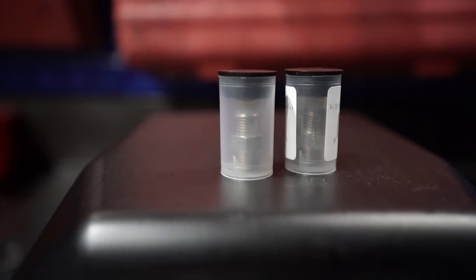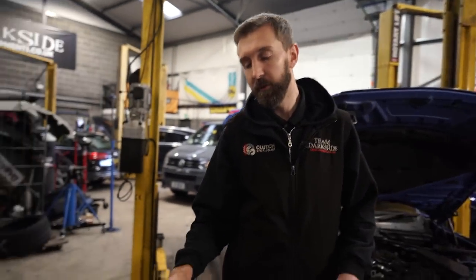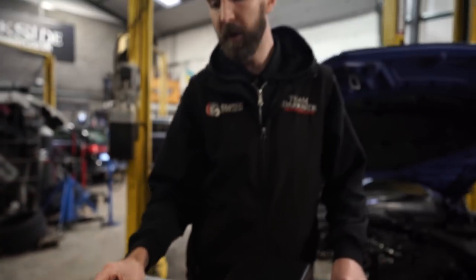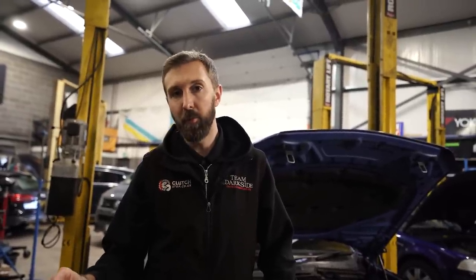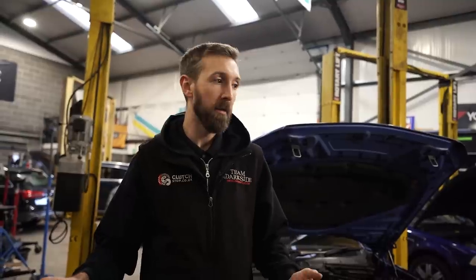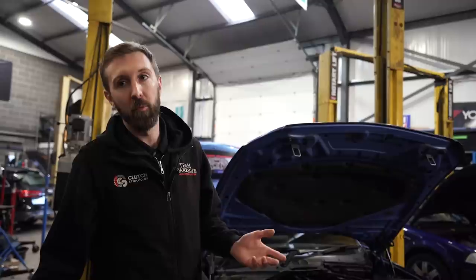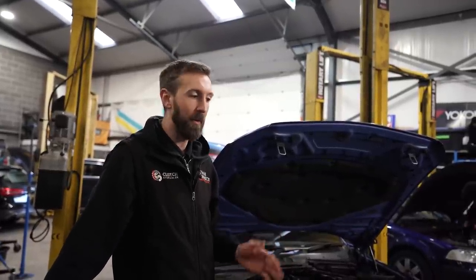We've gone for a number 3 and a number 4 jet and we'll do a little bit of testing with those on the dyno. We have got larger jets if needed. The main difference with this kit is the VC50 controller, which allows you to set the injection start point, maximum injection point, and the ramp in between — so a little bit more progressive control. We'll see how it works on the diesel.